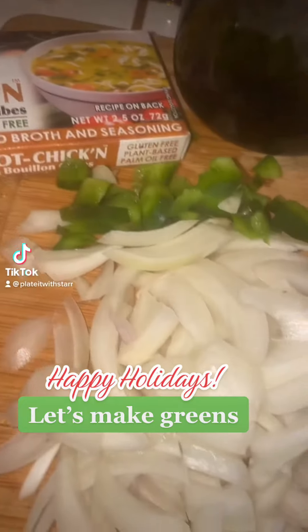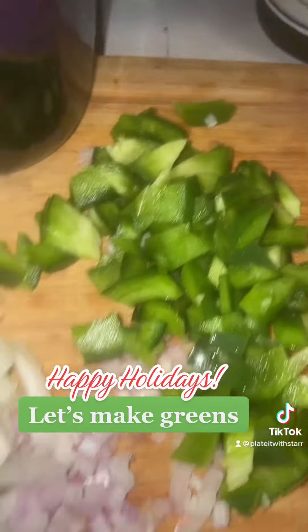Let's make greens, my foodie fam. Merry, Merry Christmas. Happy holidays to you all.